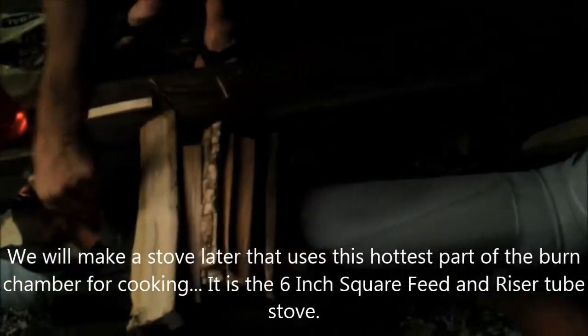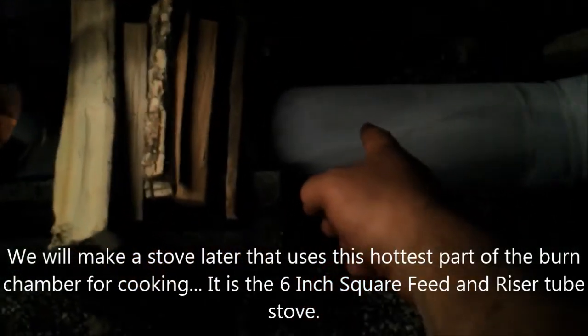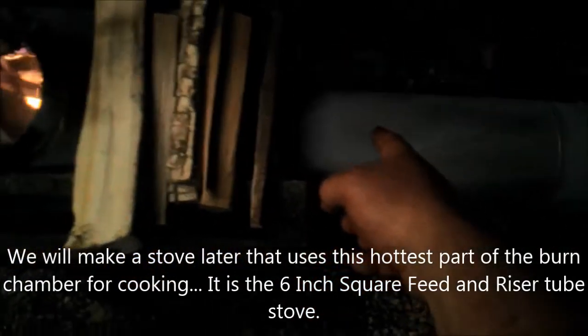We don't have a whole lot of room to get it down in there. See if we can get the temperature up. But the hottest part of the stove is right there. It was about 900 degrees earlier and about 600 degrees now.